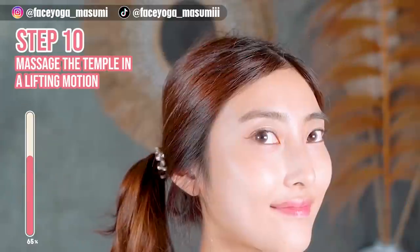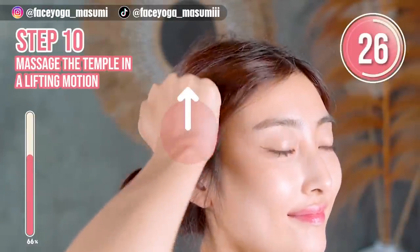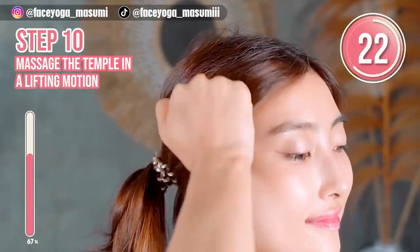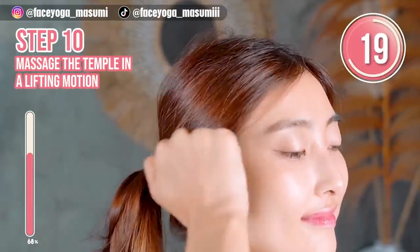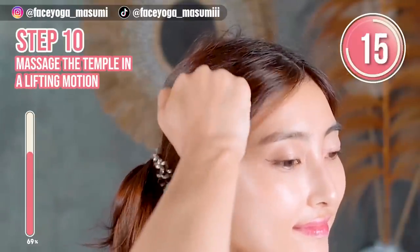Let's use your knuckle. If you want to slim down your face and focus on the jawline, enjoy the massage, everyone.